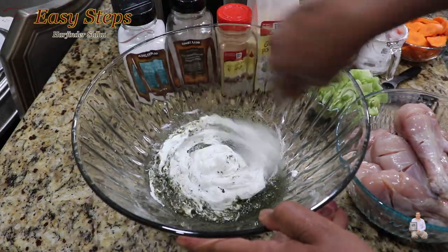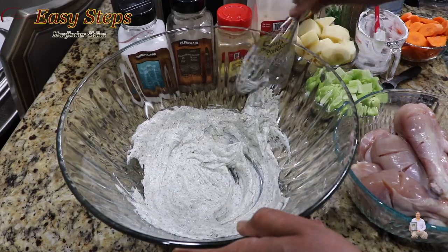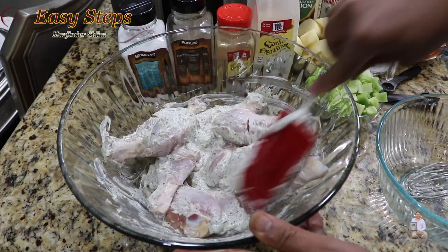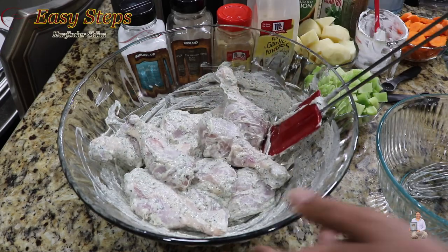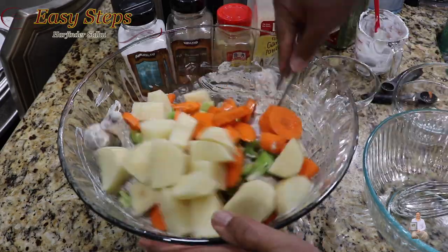This is going to be our marination. Once the chicken drumsticks are nicely marinated, we're going to add celery, carrot, and potato and mix it all again.